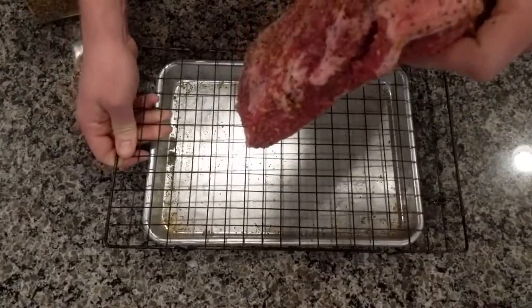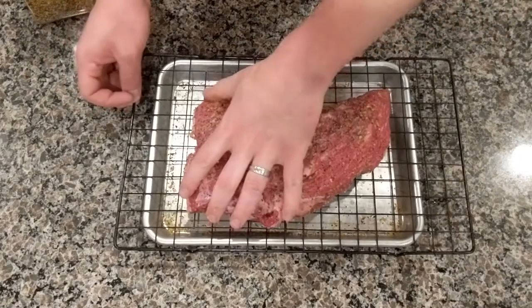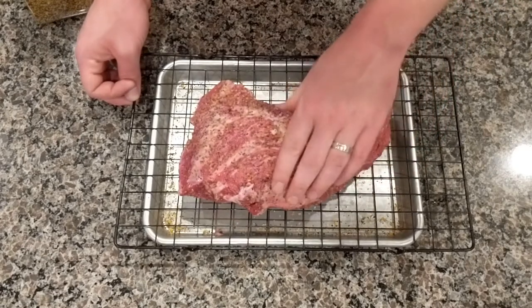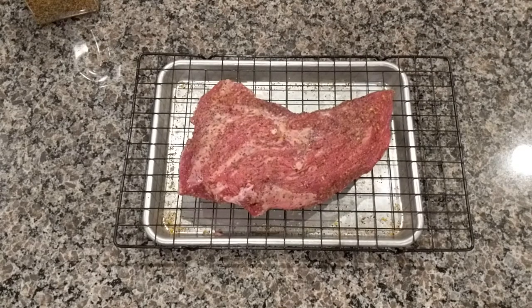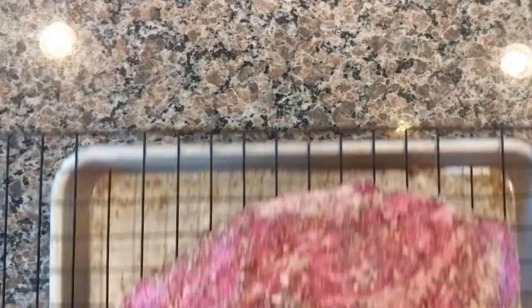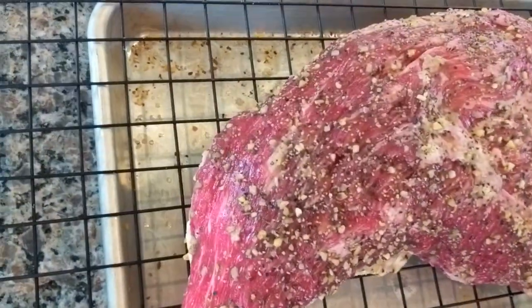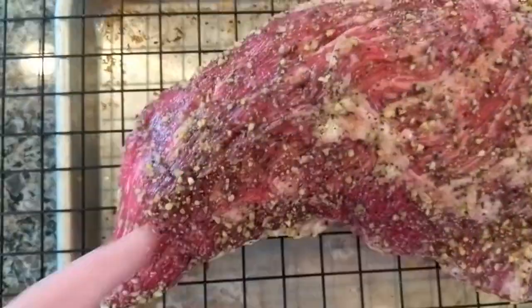I'm putting this in the fridge for 24 hours. They call this a dry brine. This is going to allow that salt to get deep into that meat in a way that is going to be so tasty in the end. I do believe that it also does some science to the meat that results in a juicier end product. And here we are, 24 hours later — the meat turns super red, even more red than before. That's probably because of the science that's happening to it.